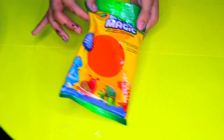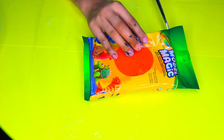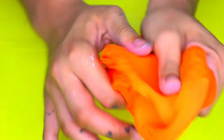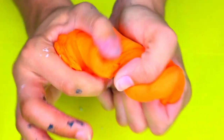So without further ado, let's get on into the video. Okay guys, to get started with this awesome one ingredient slime recipe, we're gonna start off with magic model clay. If you guys have never even played with magic model clay, it is honestly the best thing ever. It's super stretchy, super amazing, and airy — it's nothing like ordinary clay. This is honestly amazing for butter slime, which is obviously why people use it.